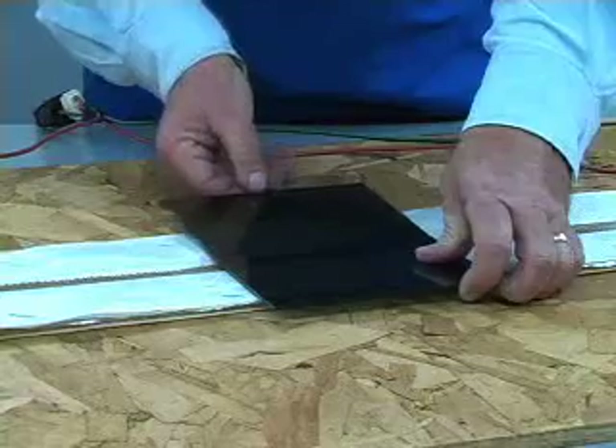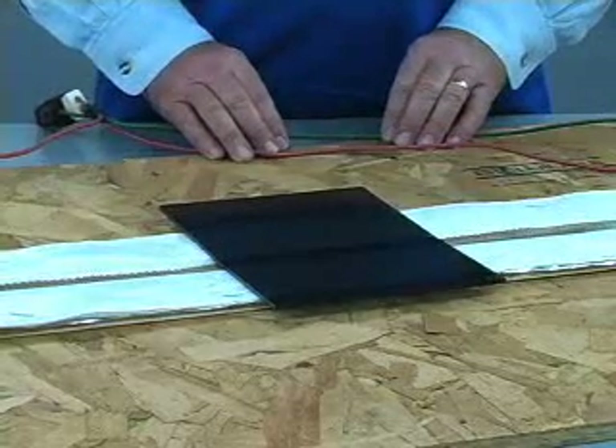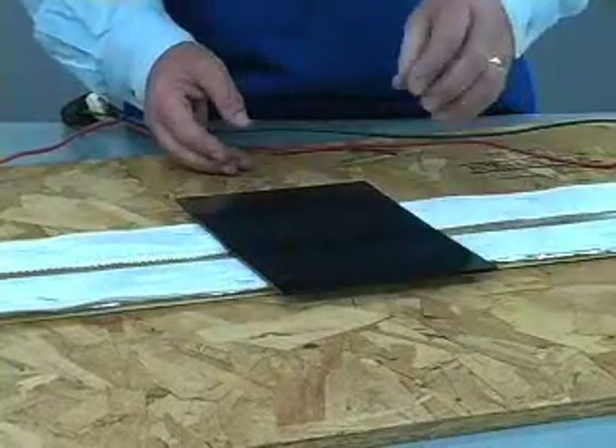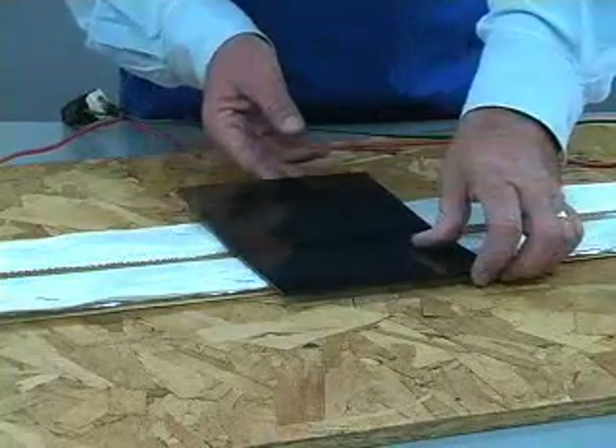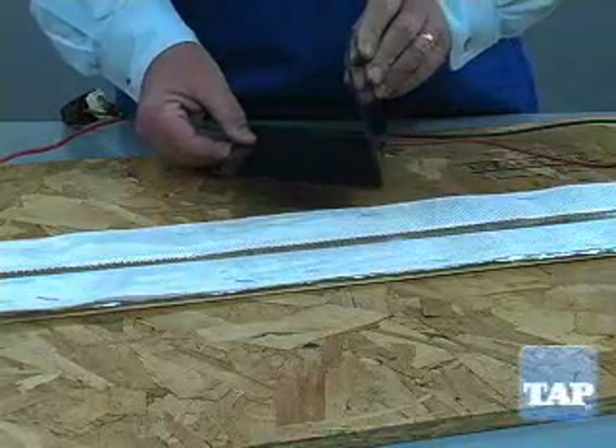If the piece is still stiff, do not force it. This will place undue stress on the material. Notice we always bend away from the side that is heated. When the piece finally feels flexible, remove it from the heater and bend it to the shape you desire.